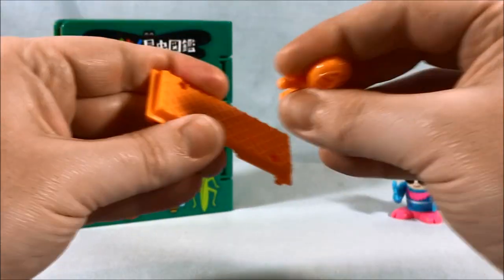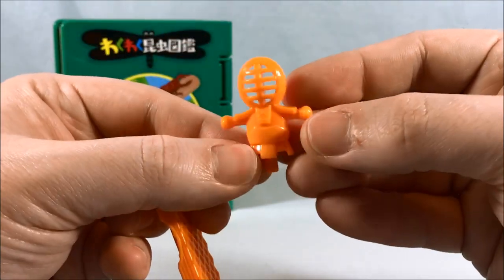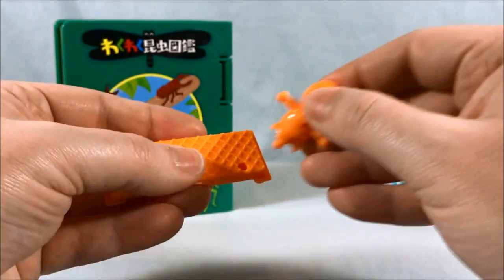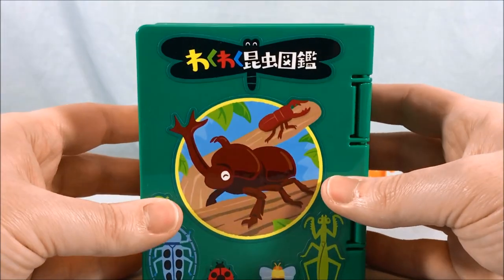You also get this little bridge piece which kind of looks like one of those wafer cookies, a little training dummy piece, and then of course the main part of the playset — the book.